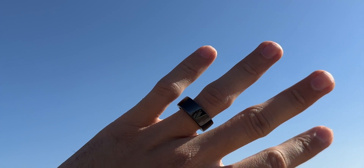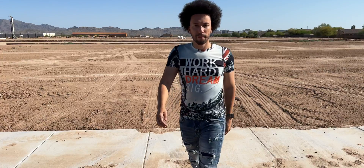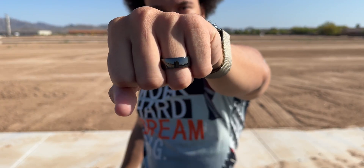Match your style by choosing classic black ceramic, sleek titanium, or luxurious 18 karat gold. All this in a stylish ring? That's impressive.